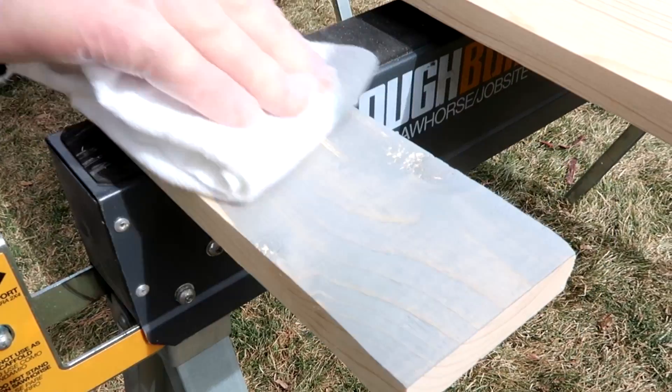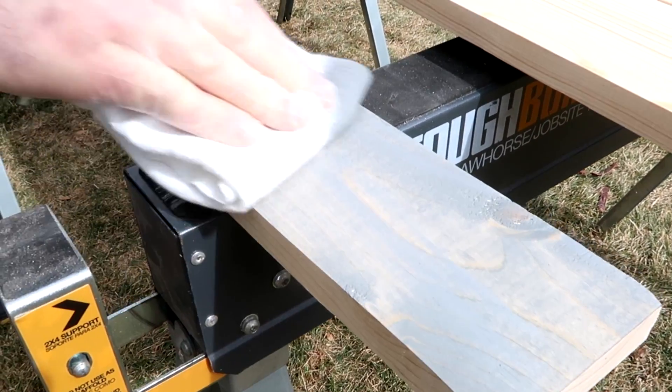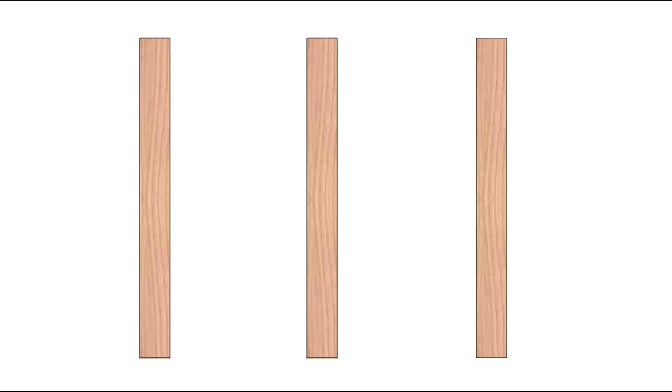Begin staining all 13 1x4s with your desired color of stain. We have chosen to use classic gray. You will most likely need to apply two to three coats of stain before you're able to assemble it.